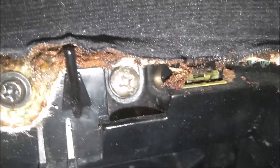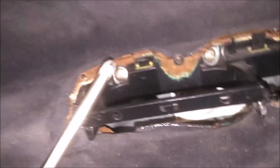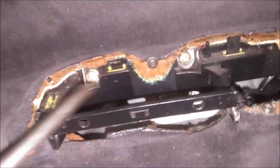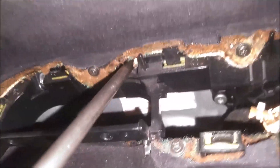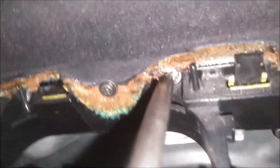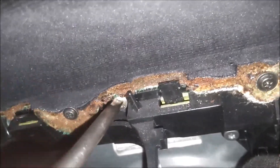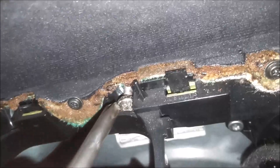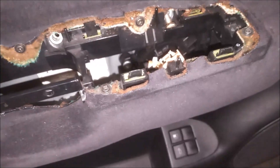Now with that out of the way we have access to these three larger Phillips head screws. Go ahead and remove those now. Make sure you have the right sized head on the Phillips screwdriver — this is a number three sized head, fits on there perfectly. These are in there pretty tight. I like to use a magnet to get these out of here — it makes it easier.